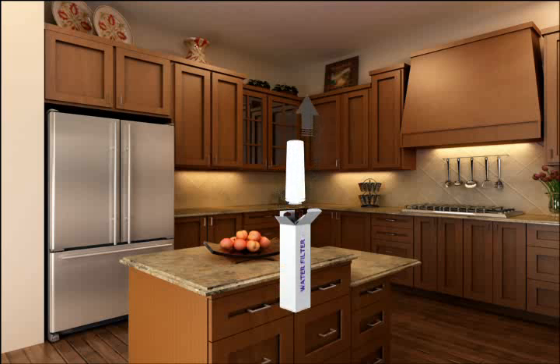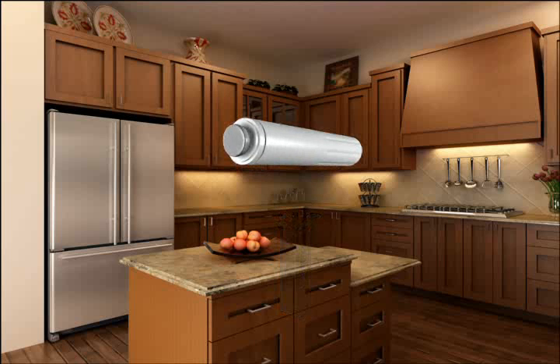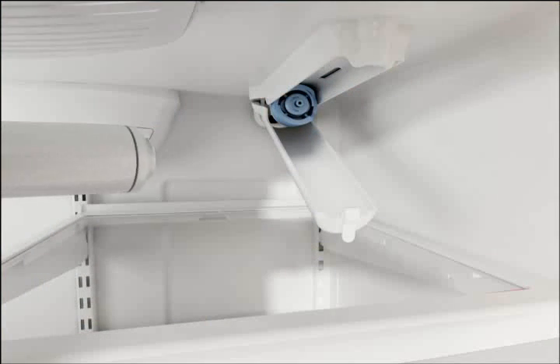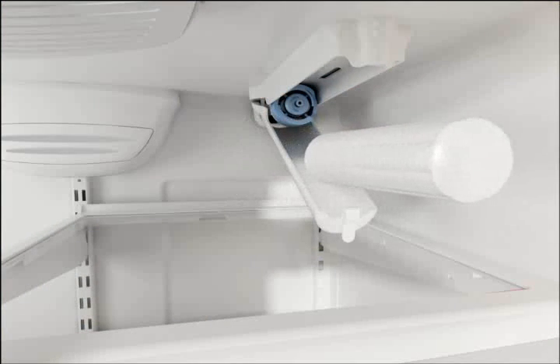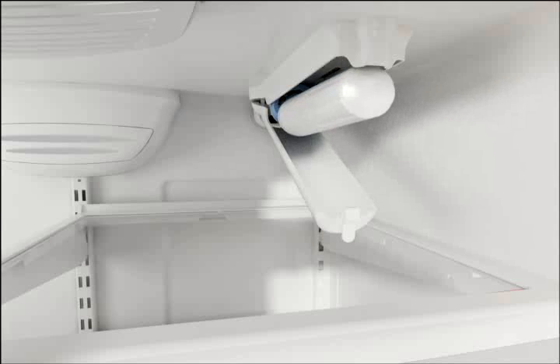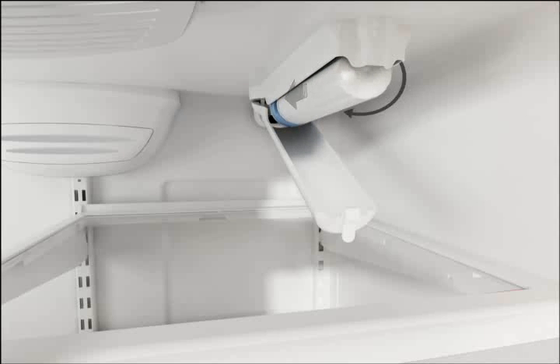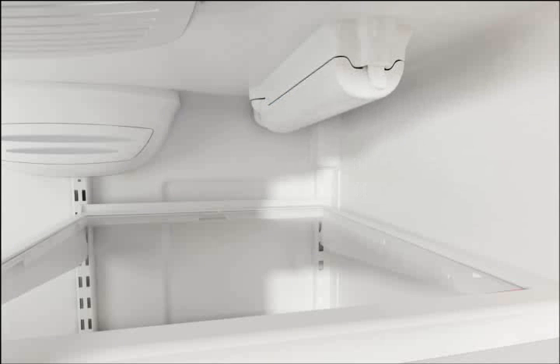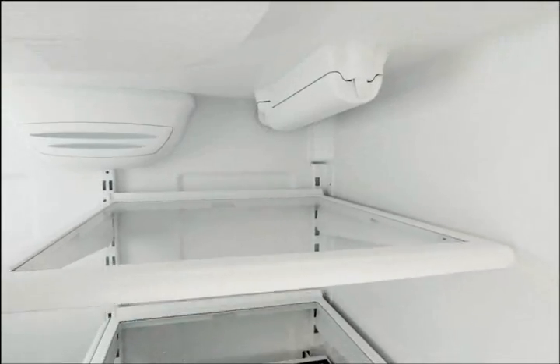Remove the new filter from any packaging and pull the seal off the end of the cartridge. With the threads facing toward the back, align the new filter with the opening in the refrigerator and push in until seated. Turn the filter clockwise approximately one quarter of a turn until the filter stops. Close the filter cover by lightly lifting it from underneath and pressing upward until it snaps shut.